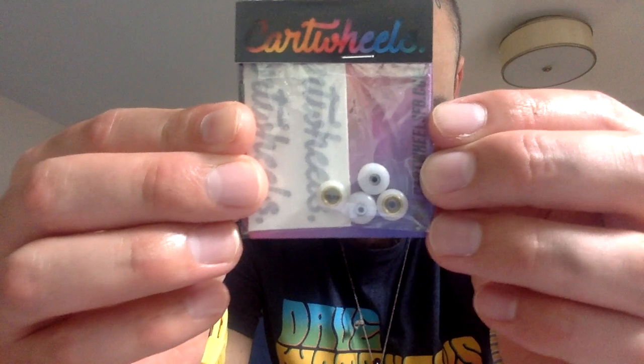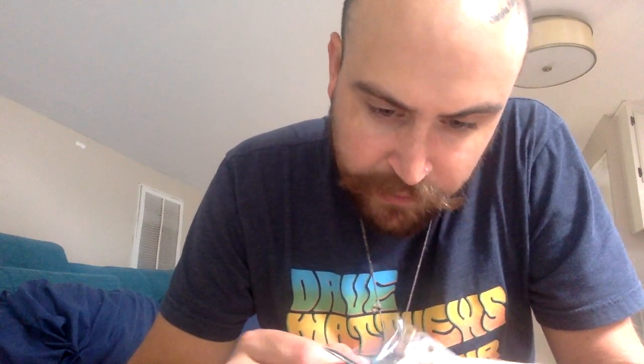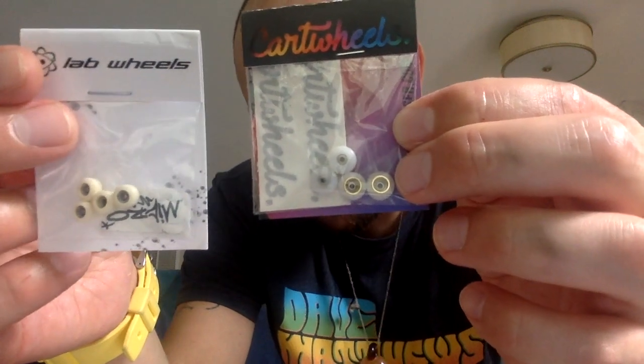And here we go — these are the cartwheels. Got the gold cores, and they came from Orlando, Florida. Got a custom sticker on it that just says 'mini wheels.' These are I think the street shapes — I could be wrong, I'd have to look through my actual order — but they're looking big compared to these other wheels. So excited to test these out. They are big — but there's an overview of everything that's been sitting patiently waiting while I've been MIA.